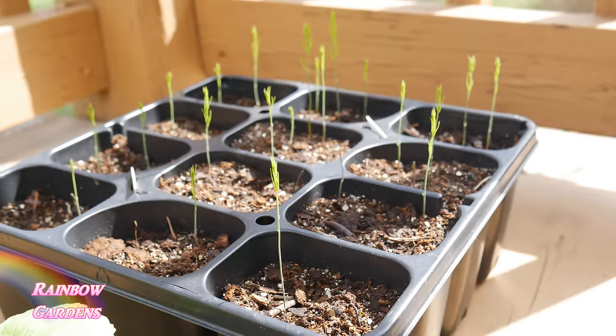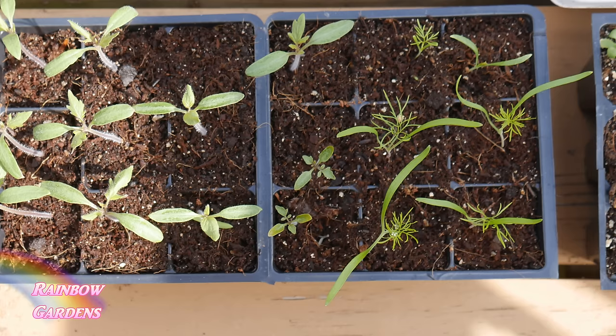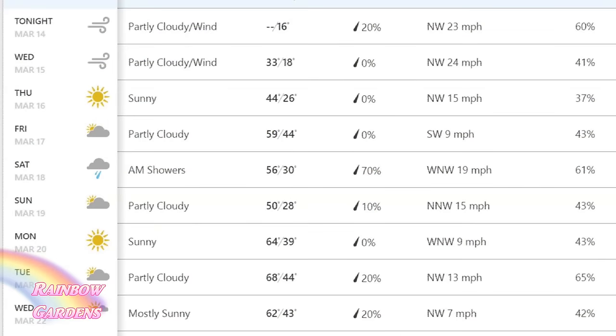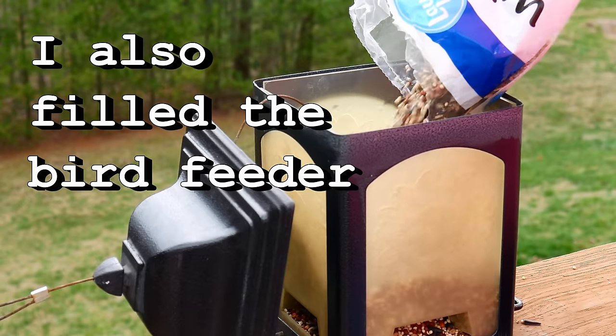Up here on the deck I have my seeds that I started indoors — they are now outside pretty much 24/7 at this point. This is the asparagus that I started; I also have peppers, tomatoes, eggplant — which looks great — some fennel, and a second tray of spring vegetables such as cabbages and Brussels sprouts. I've already moved my first planting of cabbages and Brussels sprouts down to the main garden. I'm keeping an eye on the weather report; if it gets into the mid-30s I'll bring in the frost-sensitive plants like eggplant, tomatoes, and peppers.